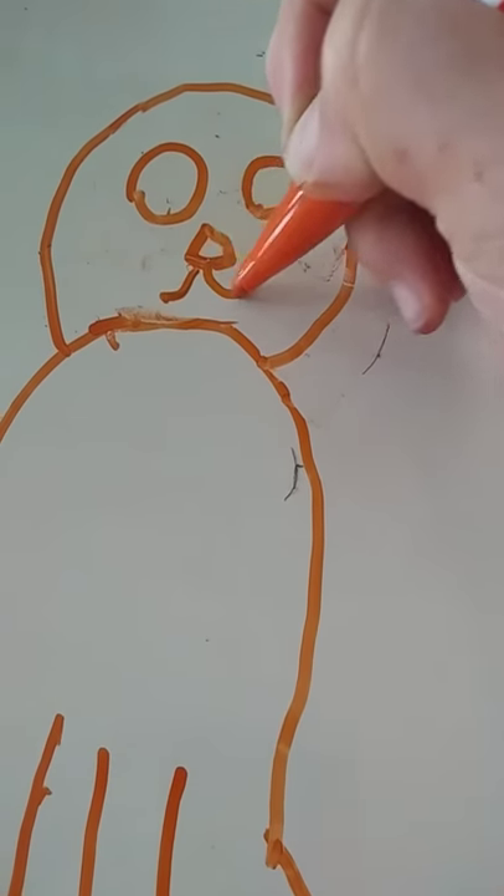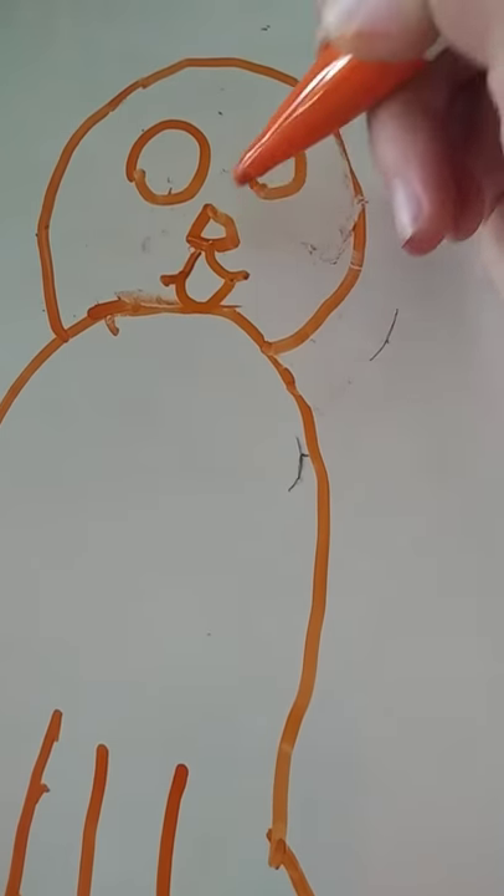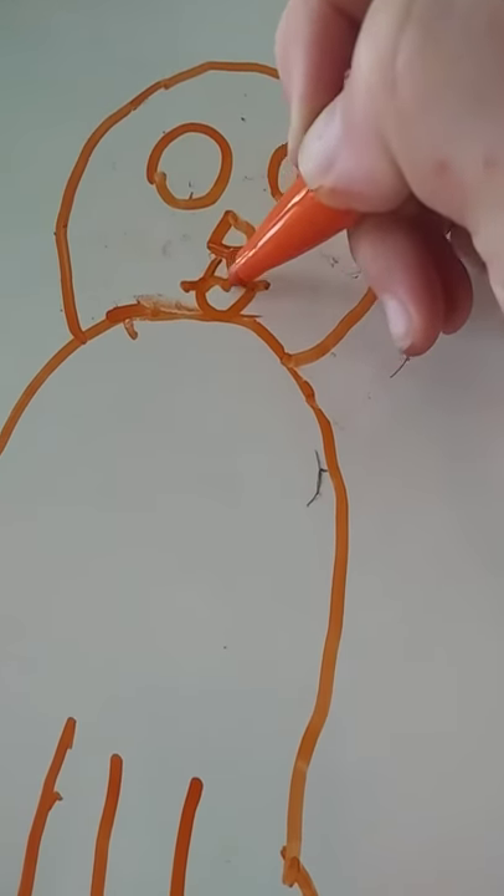If you want it to be looking really cute, go like that and like that.